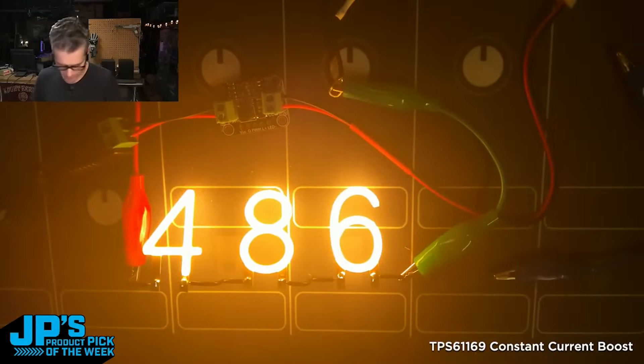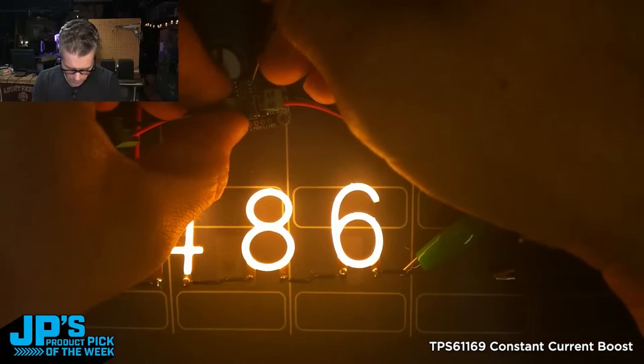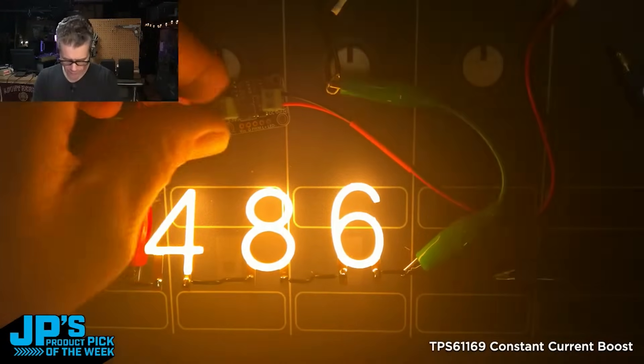There we go — that's bright. I'll flip that 50 milliamp off, and let's add the 25 milliamps.